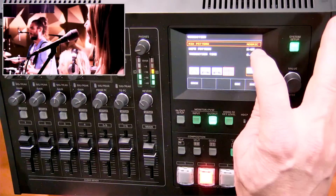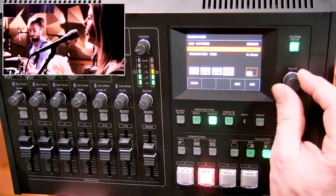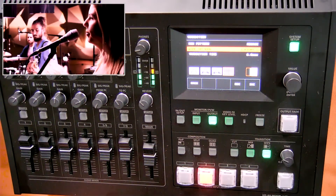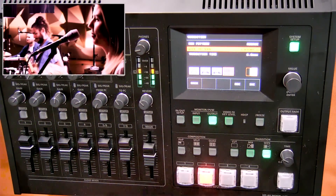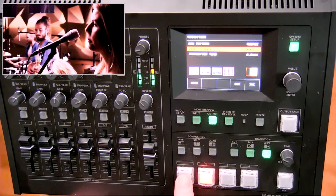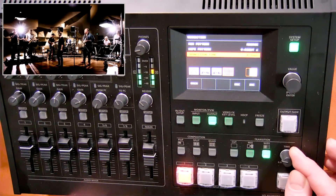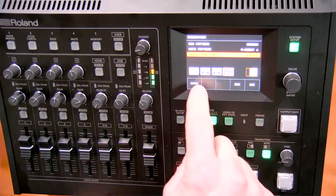We also have the ability to adjust wipe patterns. Tapping the wipe button, I can scroll through the different wipe patterns on screen. The ones with a gradient look are soft edge wipes, which I tend to prefer when using wipes. The transition time is currently at 0.9 seconds, and I can adjust it — I typically use a 0.6 or 0.7 transition time. That's how you set up transitions.